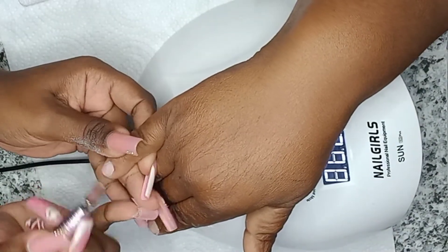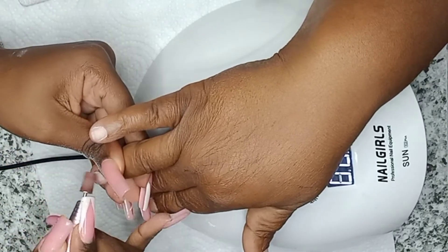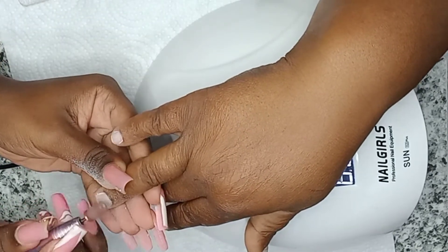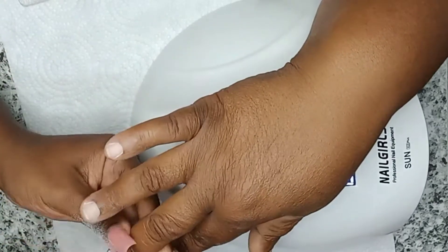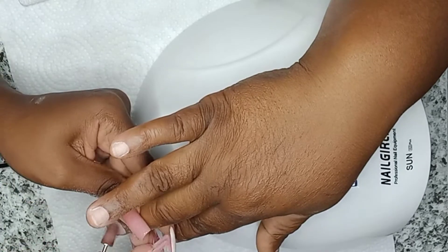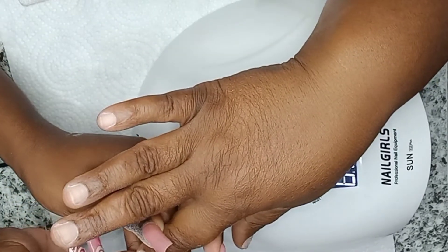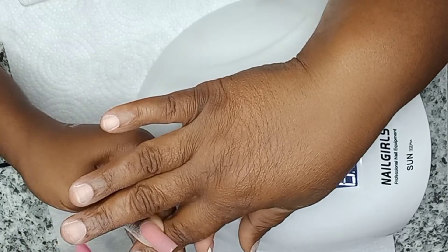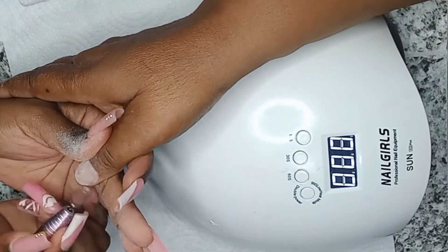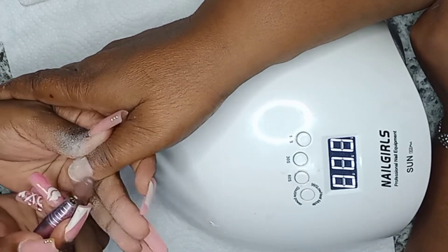After you have pushed back your cuticles and got it clean, you're going to take your nail file — I'm using my electrical file — and buff over your nail bed, making sure that all the shine is removed from your nail bed. This is just to ensure that your extension adheres effectively onto your nails.